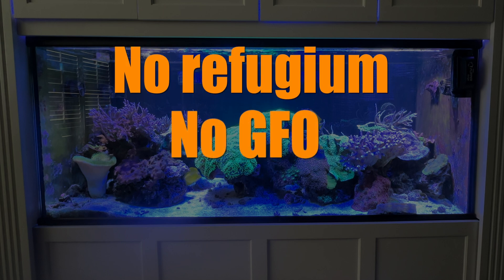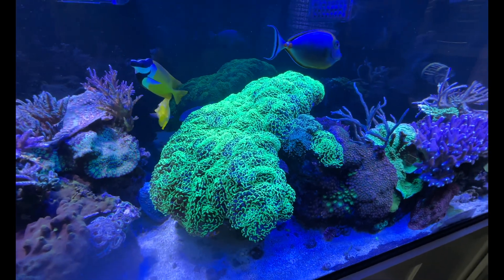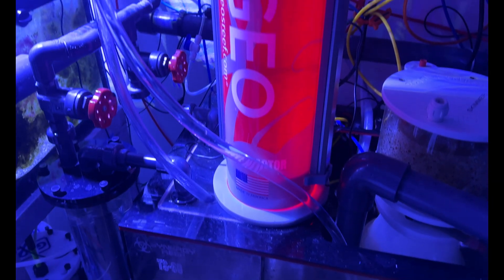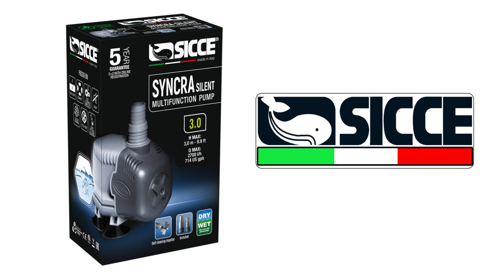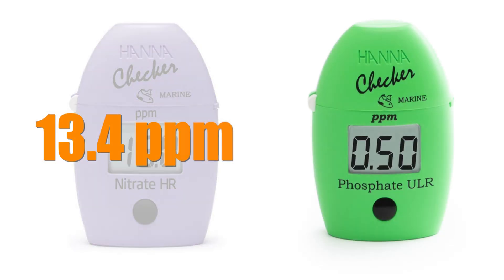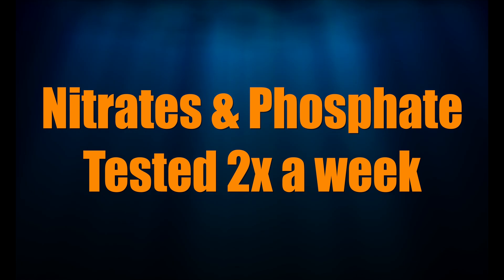It isn't running any phosphate-absorbing media and gets zero water changes. That hammer coral is over 20 years old and started the size of a baseball — now it's nearly 24 inches across, gulping down alkalinity and calcium. The Geo Algae Reactor was installed on top of the sump, as it cannot be submerged. It's fed with a Sicce Syncra Silent 3.0 pump. Using a Hanna nitrate and phosphate tester, the base nitrate reading was 13.4 ppm and phosphate came in at 0.07 ppm. A baseball-sized clump of chaeto was added to the reactor and we'll measure nitrates and phosphates twice a week and report back results.